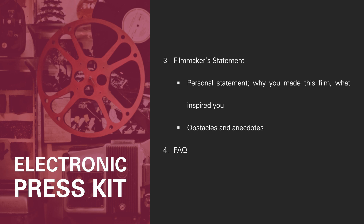Number four, the frequently asked questions. Make a list of 10 questions interviewers might ask you about your film — some generic and some specific to the production or film itself — then answer them. This is a great way to push information you want people to know about your film, and journalists will thank you for the ready-made quotes for their stories.